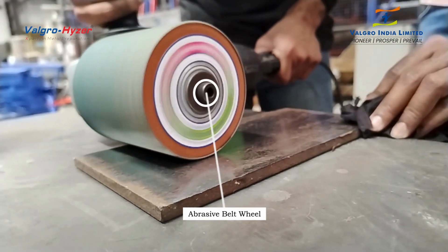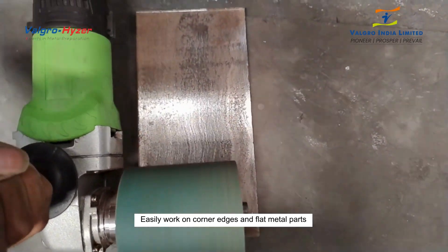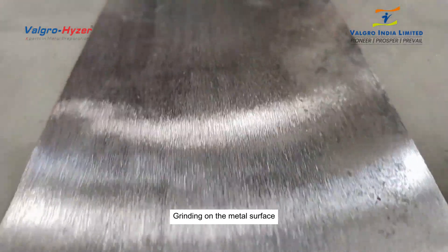Every surface turns out perfectly. Rough material removal, removing tarnishing, and with multiple finishes — works like satin finishing, matte finish, hairline finish, and grain finish.